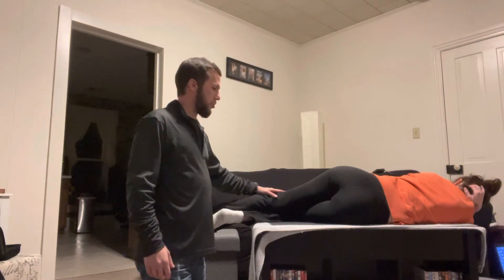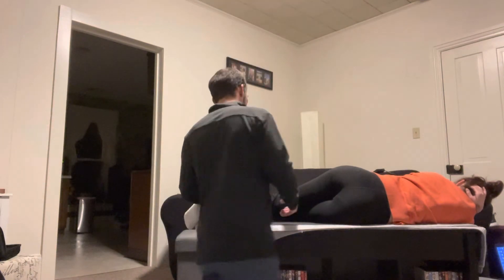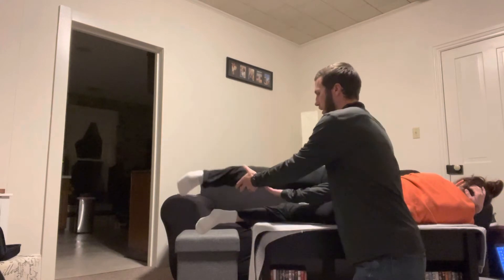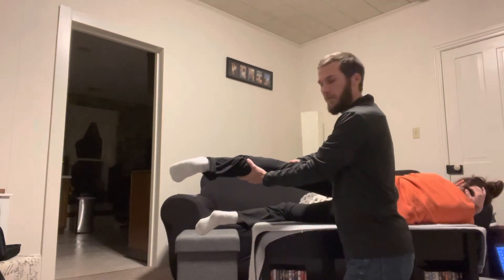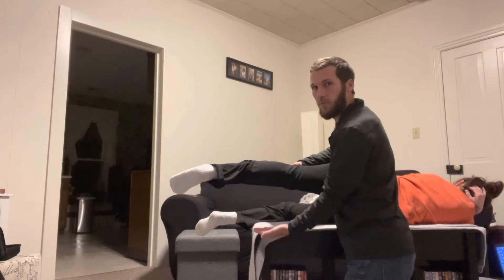The left leg can stay straight. We're going to have this straight left leg pull back off the table so we have the room to go ahead and go down.